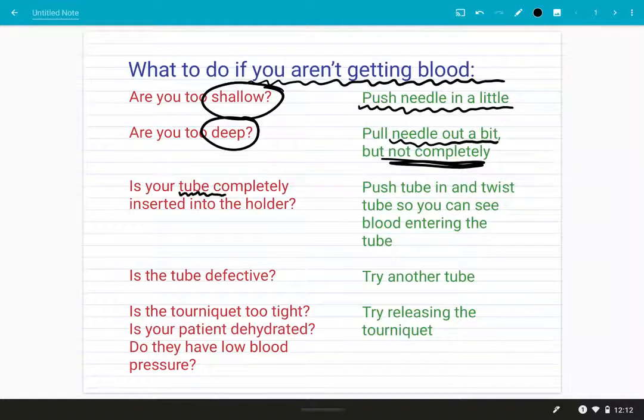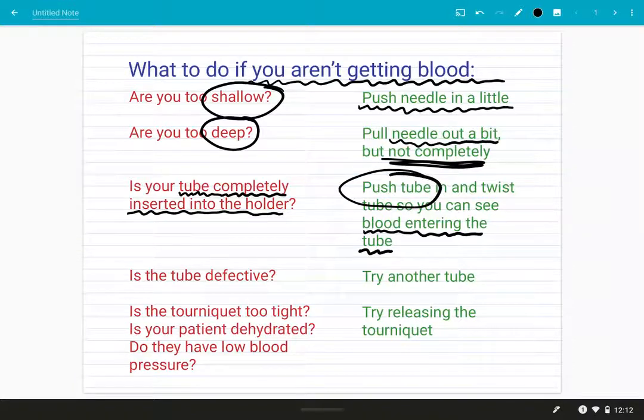Sometimes the tube is not completely inserted into the holder. I find that if you just twist the tube a little bit, that can help break the seal and it can also help you view the blood entering the tube if the label is blocking your vision. Definitely make sure that you're pushing your tube all the way into that holder. Sometimes the tube is defective — there's something wrong with the vacuum seal.